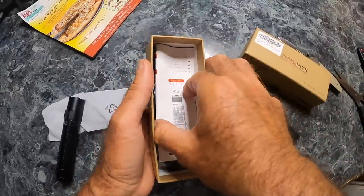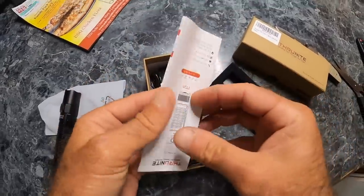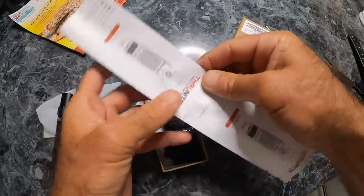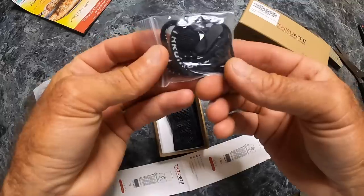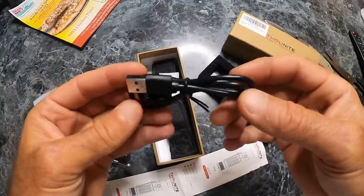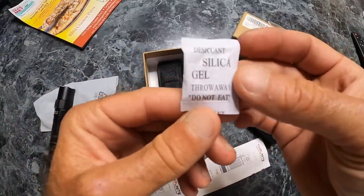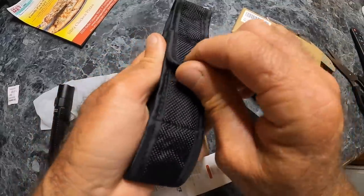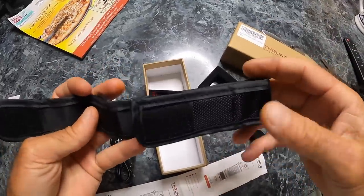What else comes with this? This company makes the headlamps that I use — it's a good company. They just send stuff in and I check it out. So that's your paperwork — specs and whatnot. Here's a lanyard that comes with it, a charging cord, a pack of silica gel — don't eat that. And here's a little thing you put on your belt so you can be Batman.